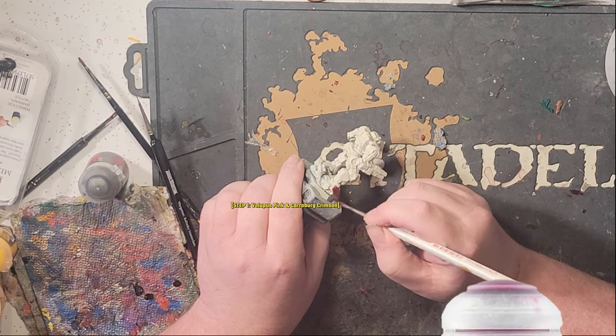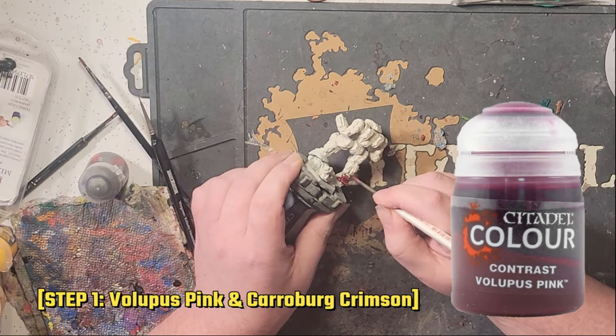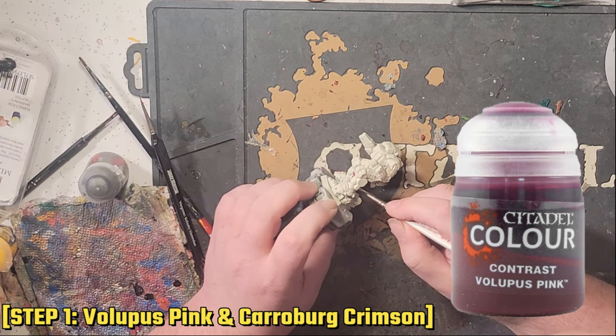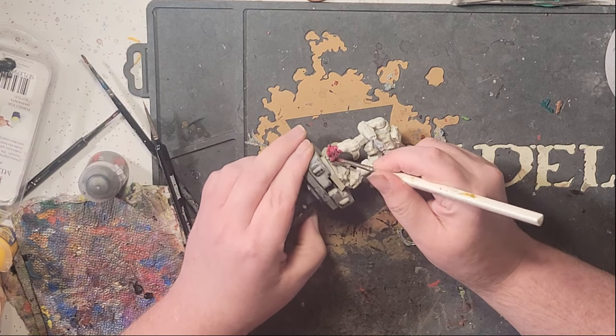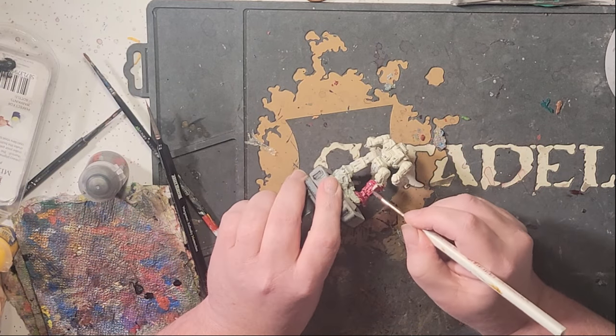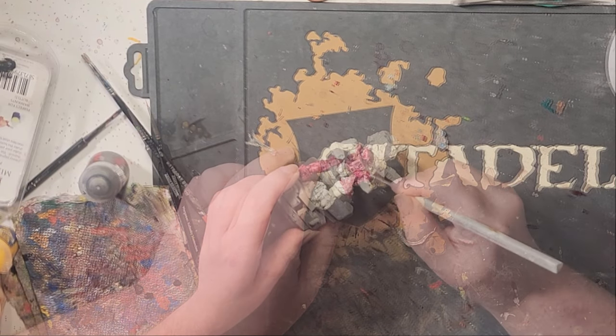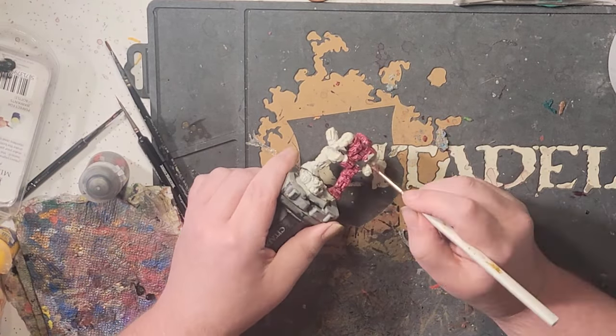I really feel like Rhonda's Highlander should be done as a rich, almost wine-colored shade of pink, and the contrast color Volupus Pink is perfect for that, in my opinion. Hit the miniature with this at full strength and go for even coverage. You're looking to make sure you get all the nooks and crannies of the miniature, but also trying to reduce the amount of pooling and streaks in the paint.